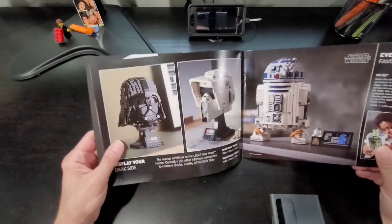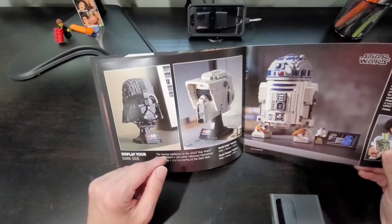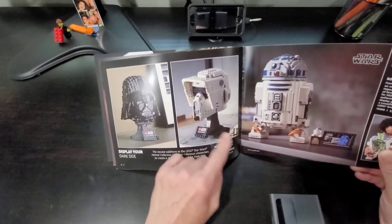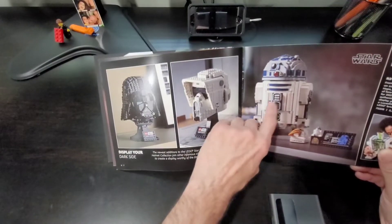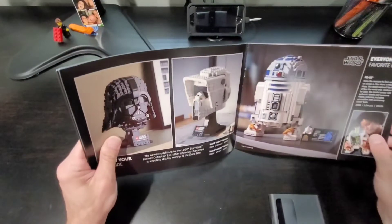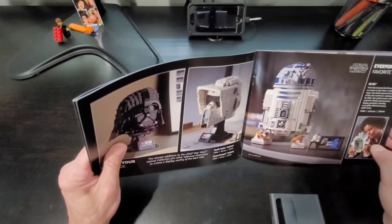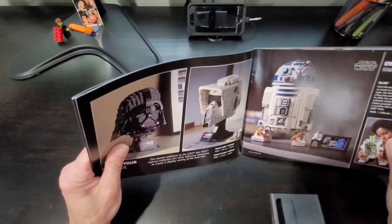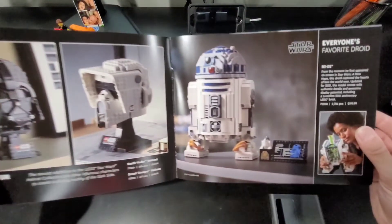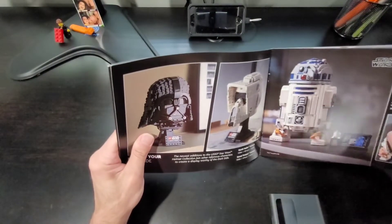More Star Wars — here they have the helmets and R2-D2. I do have these sets, though they're not built yet. R2-D2 was released this year, 2021 I believe. There's also an Ultimate Collector Series edition which I do have built, and there's a video posted on YouTube you can check out. This newer one is Lego set 75308, retails for $200. I'll definitely build the one I have eventually.